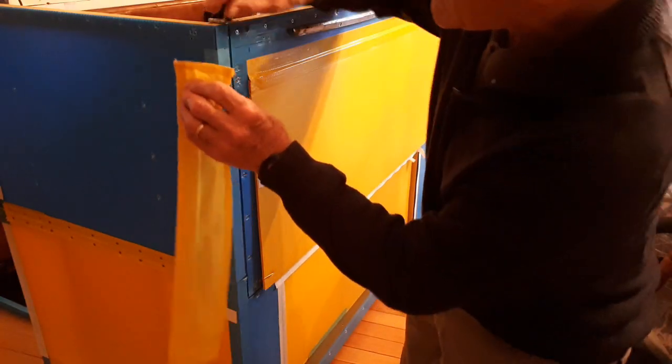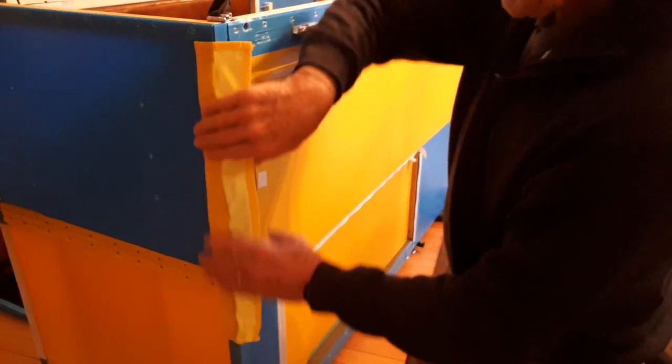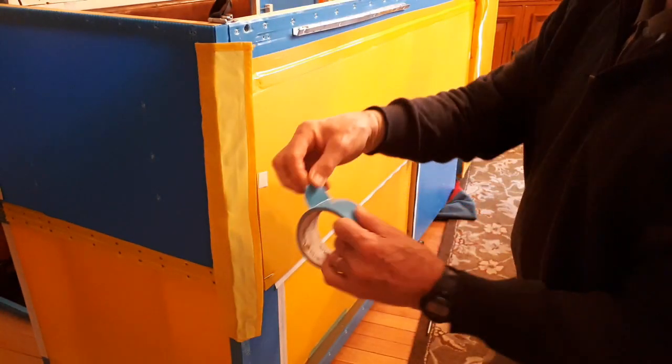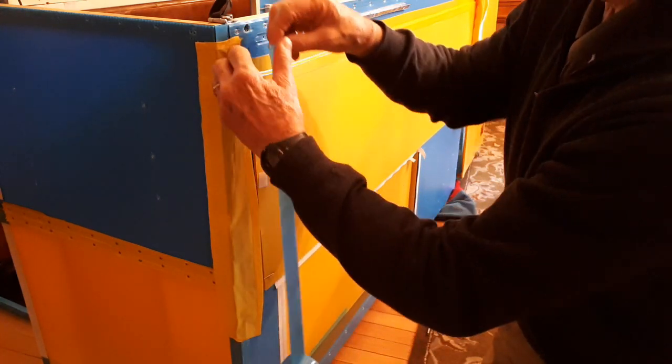Then I placed the nylon strip in place with its outside edge over the velcro tabs near the top of the wall. I then applied a strip of duct tape the whole length of the waterproofing strip to hold it in place. It's surprising how well duct tape sticks to nylon.